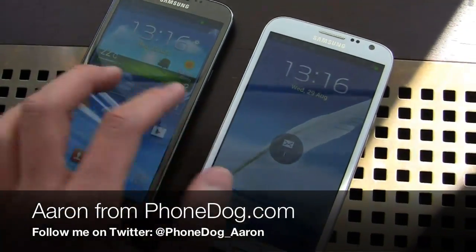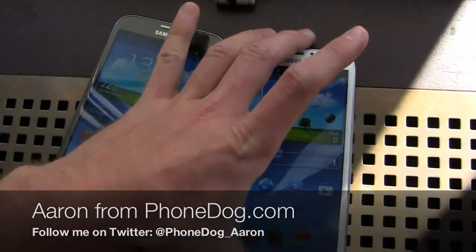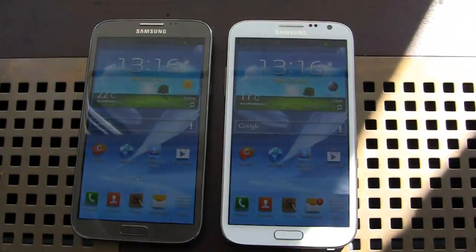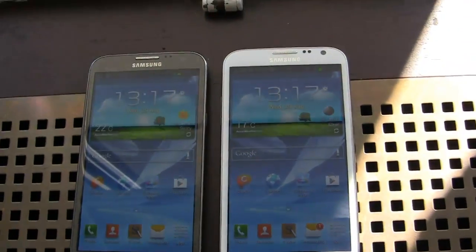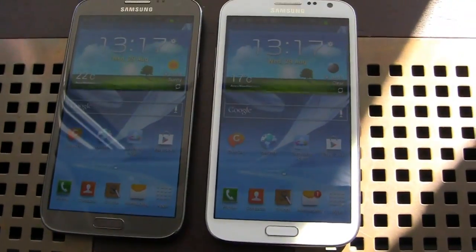I'm Aaron from phonedog.com and our Samsung Galaxy Note 2 coverage continues from IFA in Berlin, or I should say just before IFA in Berlin. Big announcement coming from Samsung. You can see the two colors here — this is titanium gray and then you have the marble white one here as well.